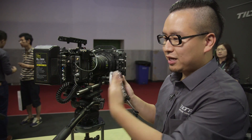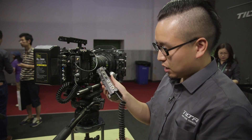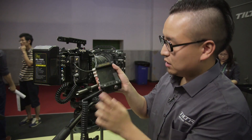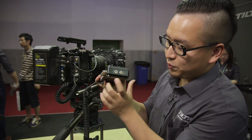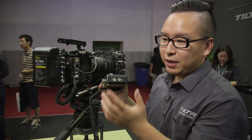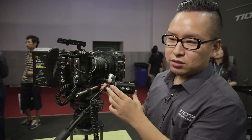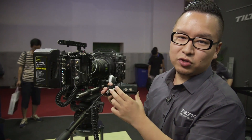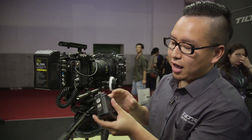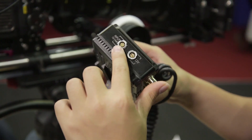Here is another 6-pin, and there is also a 2-pin LEMO here which is 12 volts. For many years, our power cable has been 2-pin LEMO, so you can use the 2-pin LEMO and the 3-pin fixture.